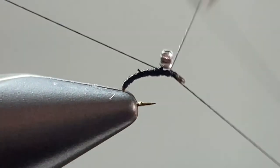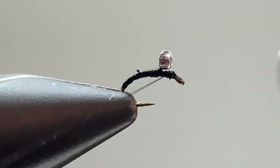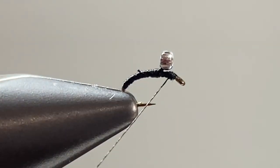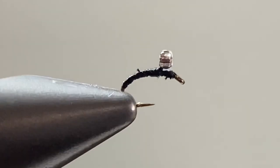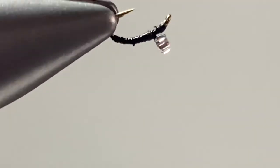Then perform a 4 or 5 turn whip finish and cut your tying thread off close. And that is the Bubbleback Midge.